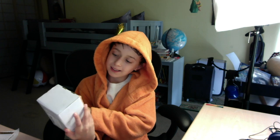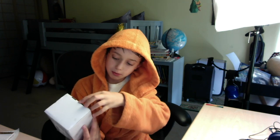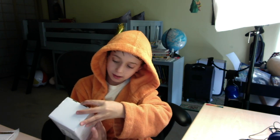And today we are unboxing the LED Innovative Desk Lamp. Scientific light for comfortable reading.